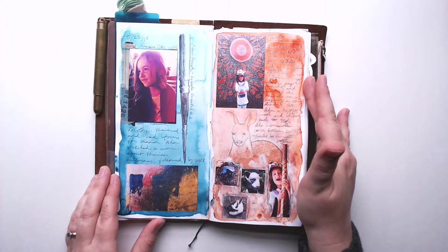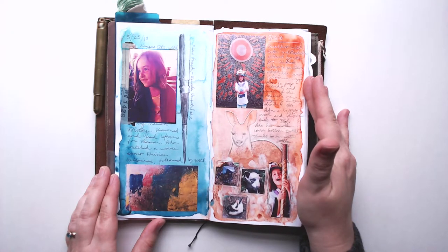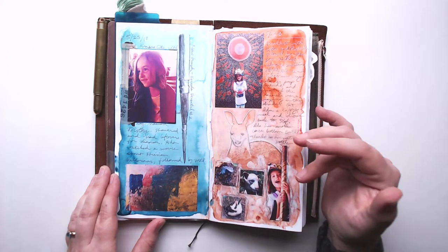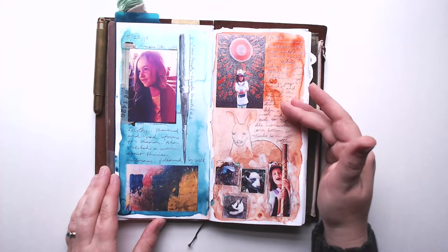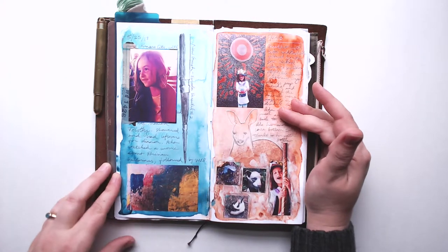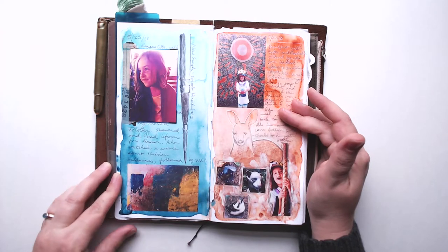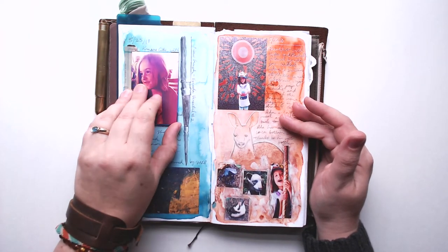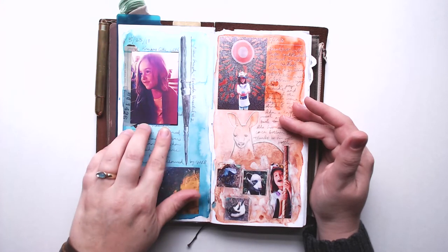Even this early in the book, these pages are already the building blocks of my style for the rest of the insert: sketches in the background, watercolor washes, and Polaroid Zip prints. This theme has continued through the entire insert and I really do love that style.